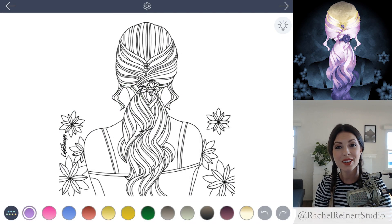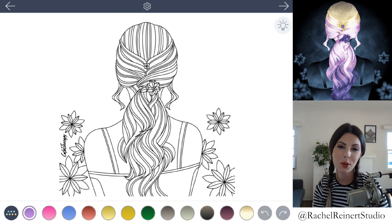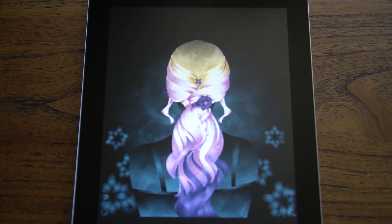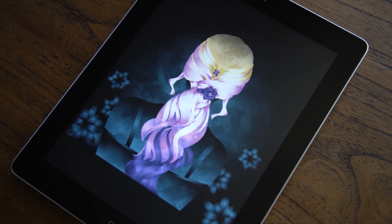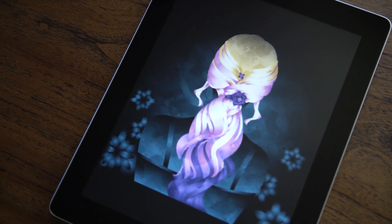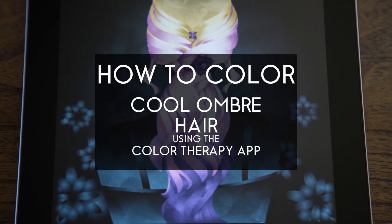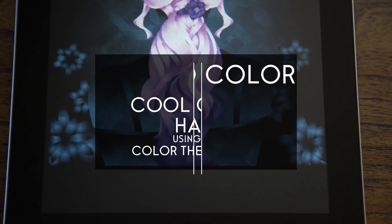Hi, I'm Rachel and in this tutorial I'll show you how to color cool ombre hair using the Color Therapy app. This is a beginner tutorial and we'll focus on learning how to fade blonde hair into a purple ombre. The best way to blend hair is to choose gradients similar in color and set them in a radial gradient to make them shiny. Let's begin.